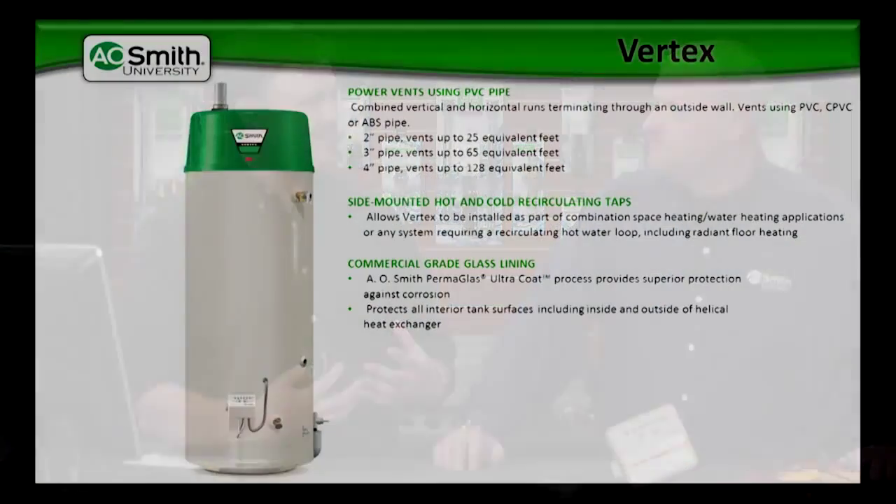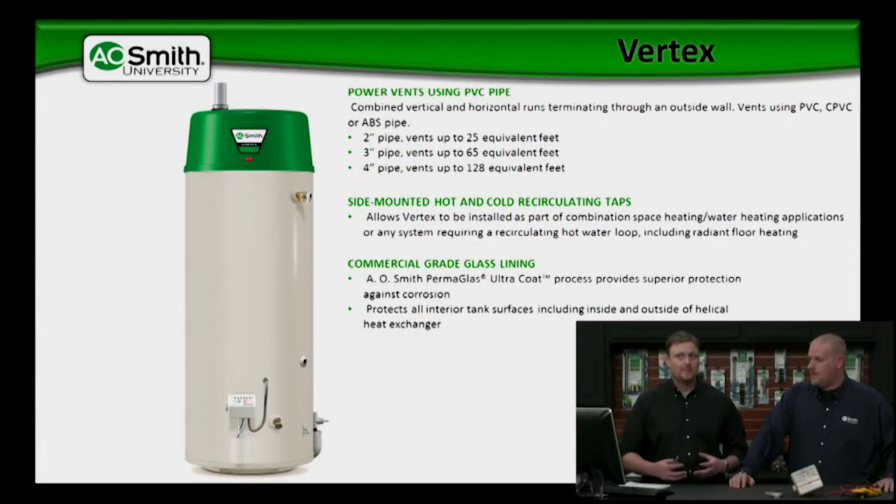You will be introducing that into your potable solution — it's potable water. The inside is actually using commercial-grade glass lining on this as well, and that's a big thing. Just like the MXI, we're using that commercial-grade glass as well. That's superior protection.